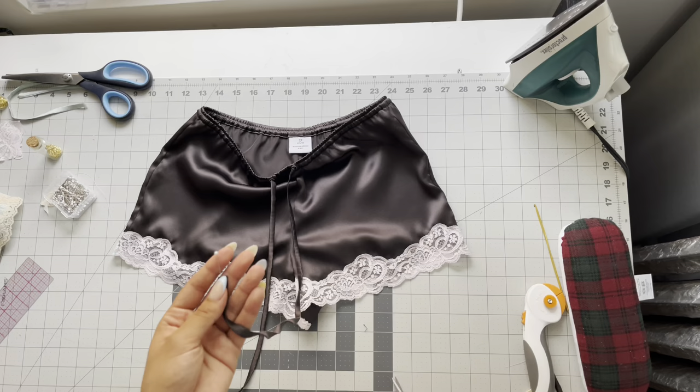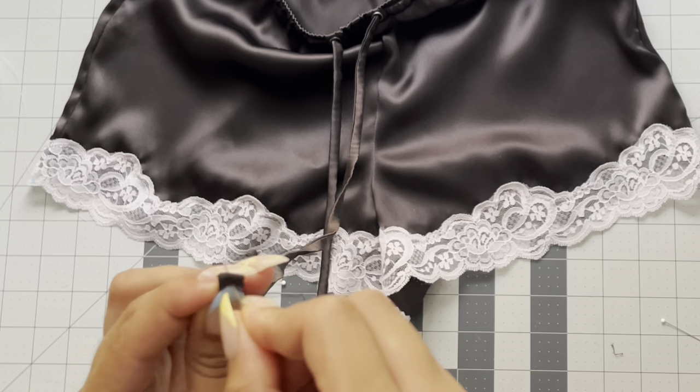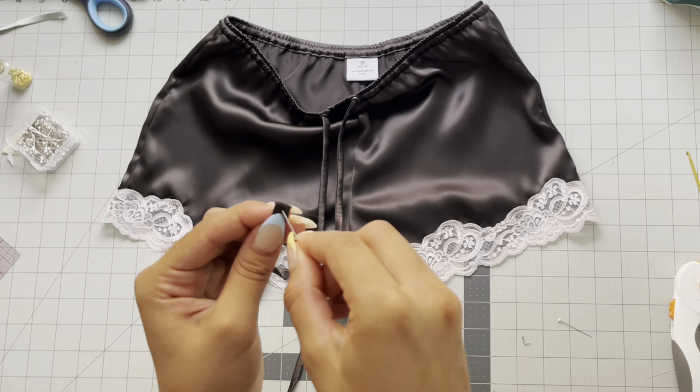To finish off the drawstring ends, do a double fold, then take a needle and thread and do a hand tack stitch to sew that in place. You can also opt out of doing the grommets and drawstring at the front of the shorts — with just the elastic at the waistband, that's perfectly fine. And now you have your own silk pajama set!